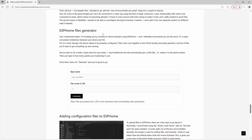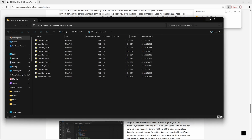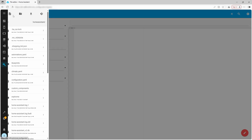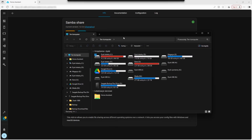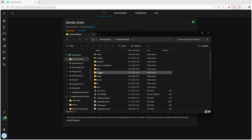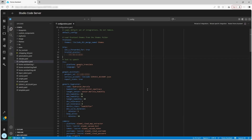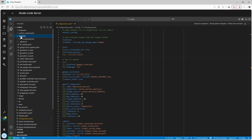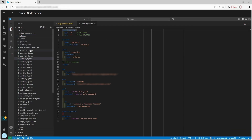ESPHome supports bulk updates over the air, and in Home Assistant you can group all modules and treat them like one light. On my website there's a form that will generate all the config files you need — of course you can tweak them however you like, think of it as a starting point. Just type in a base name and how many modules you want to use, then hit generate. You'll need to drop those files into the ESPHome folder in your Home Assistant setup. The common way is to install the Samba add-on, which shares your Home Assistant folders over the network so from your PC or Mac it shows up like a network drive. But there's an even easier way that doesn't require any network setup: just install the Studio Code Server. It's basically a code editor that runs inside Home Assistant — much nicer than the built-in text editor — and it gives you a file browser directly in your browser. You can just drag and drop the freshly generated files straight into the ESPHome folder.